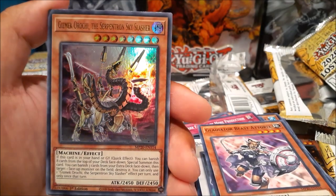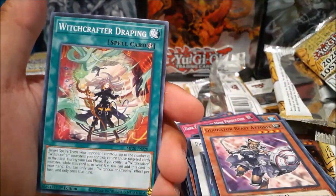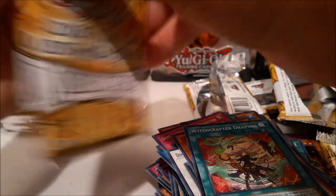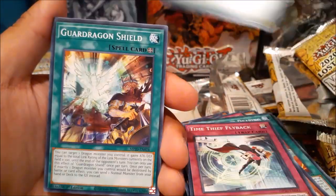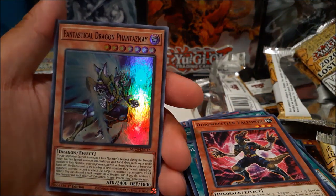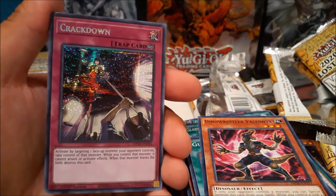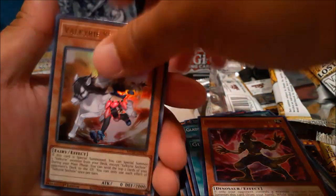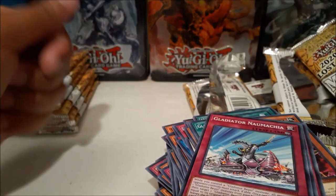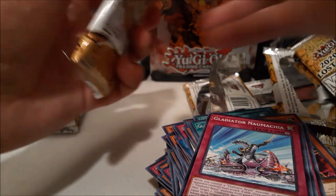Gizmek Rochi, the Serpent Skyscraper Slasher — very nice — and Trigger Extension. Come on, Dragoon, I know you're in there somewhere. Astral Ghouls, Fantastical Dragon Phantazmay — okay, this is where the tables turn! Crackdown — wow, second one! And Storm Dragon's Return. Still a chance — no, wait. Alright, that's a pretty good pack — sleeve up the Crackdown and the Phantazmay.